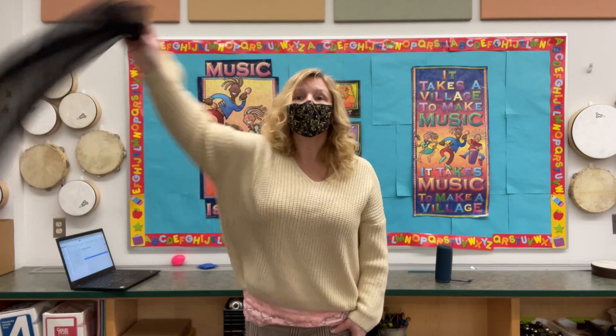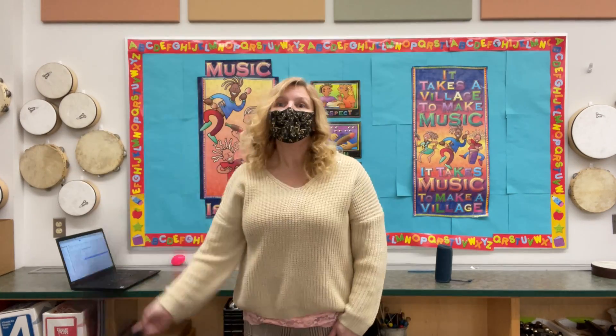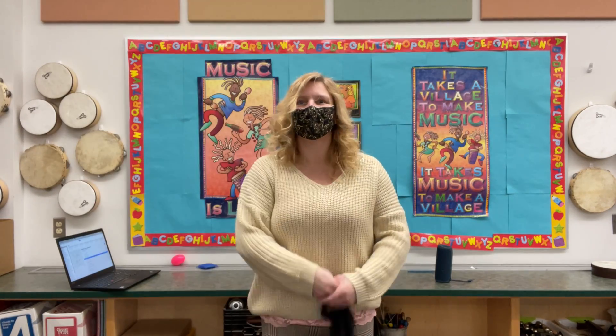Supercalifragilisticexpialidocious! Even though the sound of it is something quite atrocious, if you say it loud enough you'll always say it's something quite atrocious. Supercalifragilisticexpialidocious!